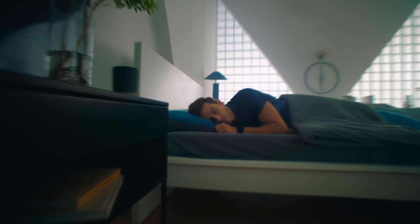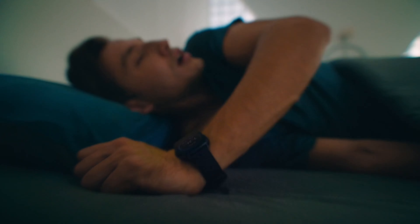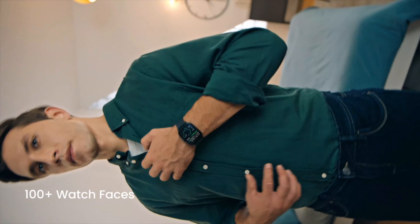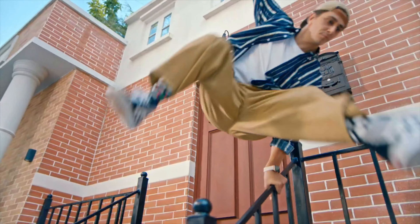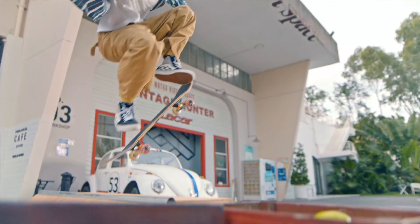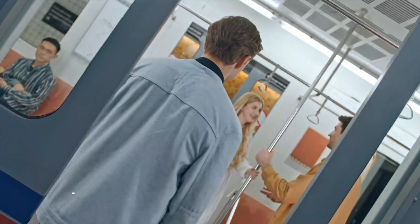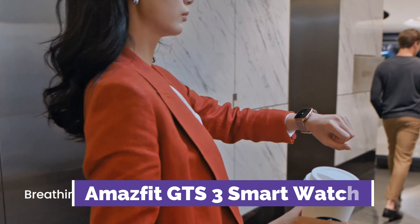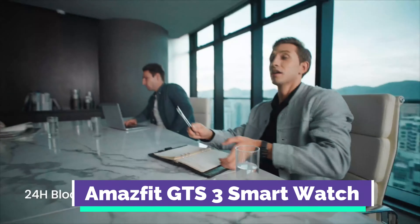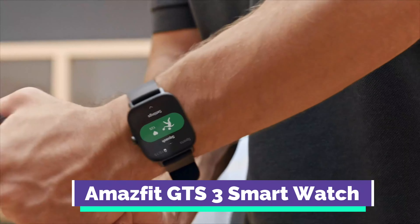Our last selection is the Amazfit GTS3 smartwatch. When you're searching for a robust lifestyle smartwatch that's also equipped with solid fitness tracking and smart features, the Amazfit GTS3 is the best Amazfit smartwatch you can buy. It looks similar to the GTS2 Mini, but comes in a larger case, and cuts back on the bezel so you get a larger display area. The rotating crown allows for smooth and easy UI navigation. The overall battery life will vary depending on usage, but you can expect 12 days with typical use and 20 hours of continuous GPS mode.